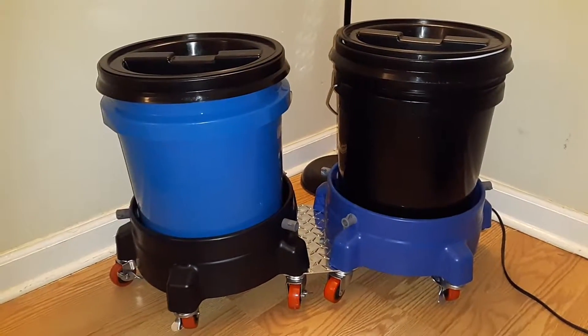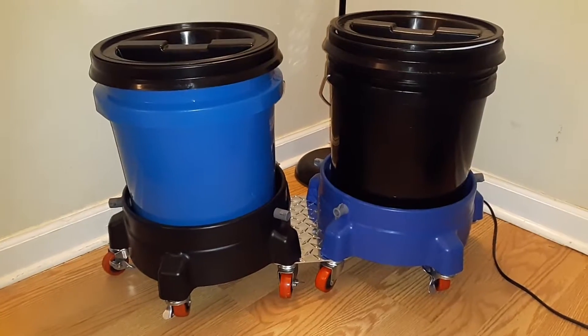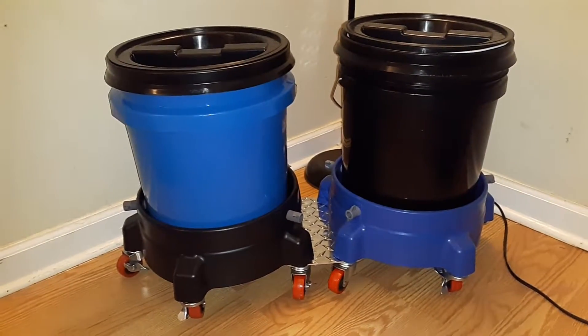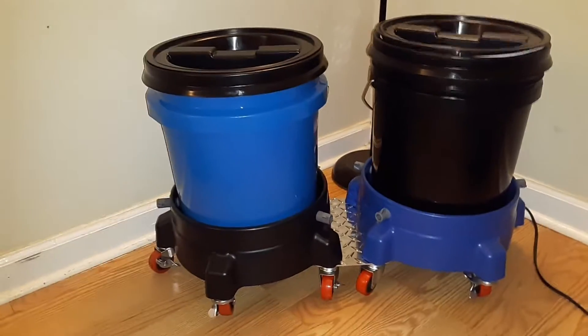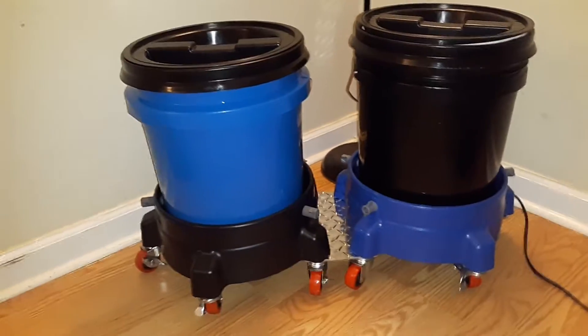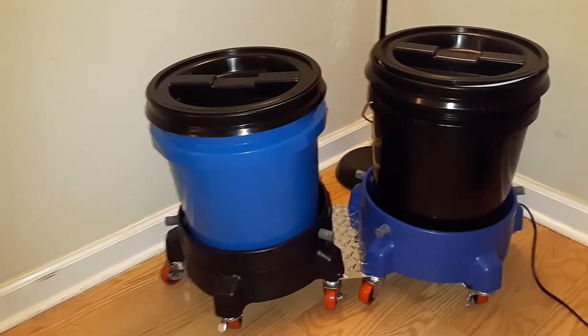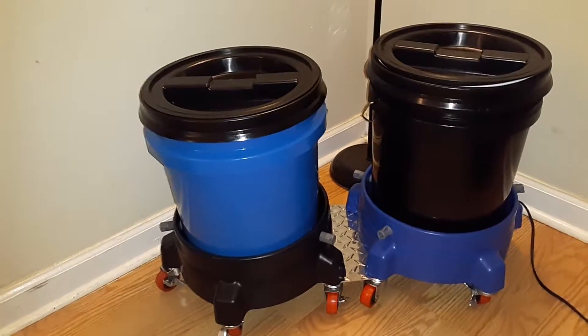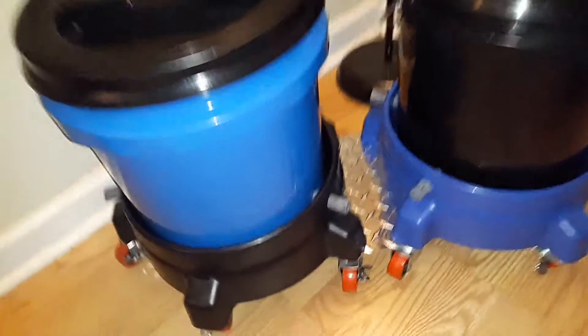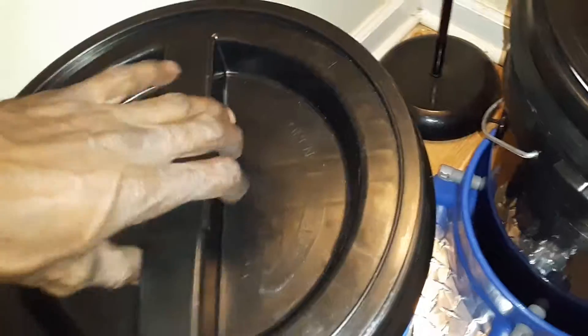Hey, what's going on guys, back again with another short quick video. As you can see, I got my bucket dolly. Everybody normally rocks the blue with the red for wash and rinse — I wanted to be unique and different, so I went with the black and the blue bucket dolly, along with the black and the blue buckets. This piece of diamond plate is what connects both of them together, and both of them have the same leak-type lids.